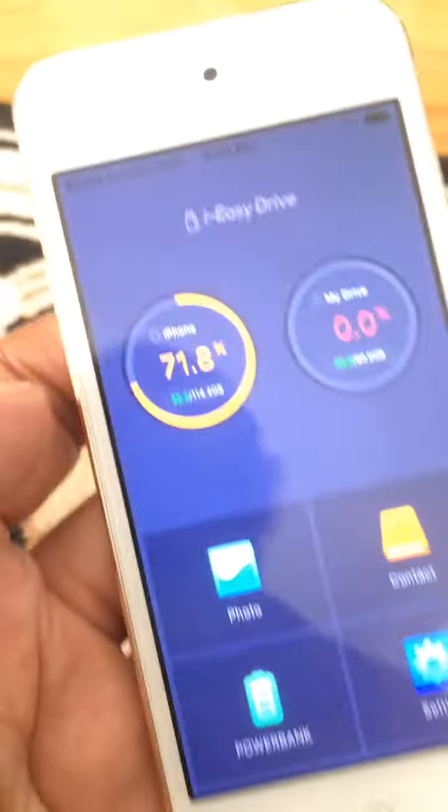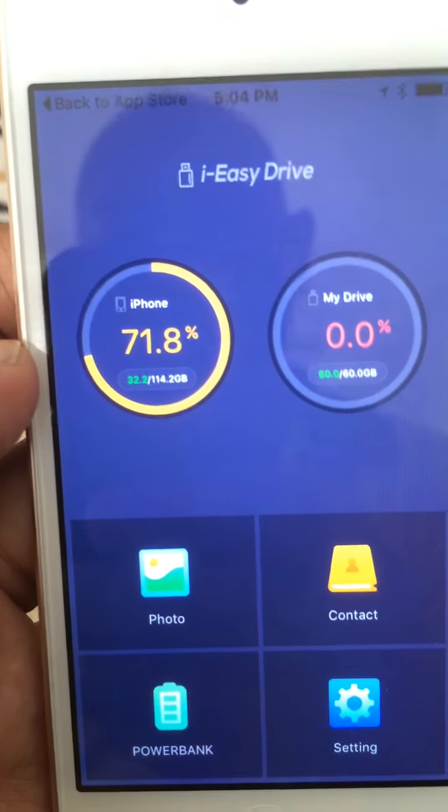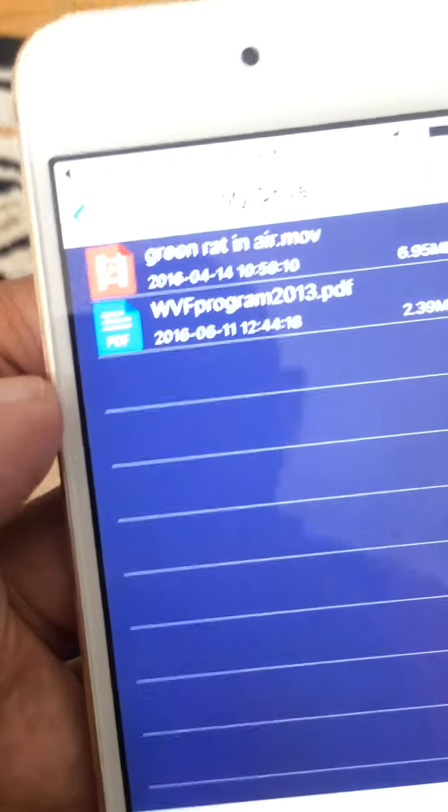So now I'm gonna open up the app and it will show you how much space you have on your iPhone on the left and on the right. Just click that round thing and it shows you what's inside.